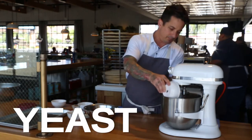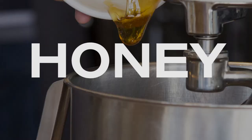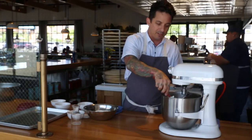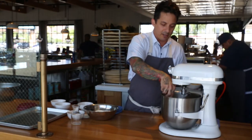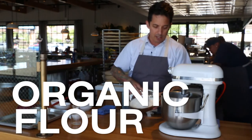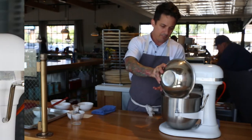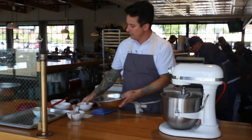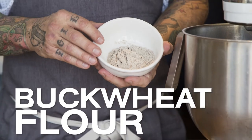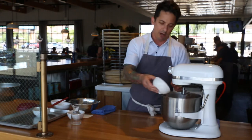We'll add our yeast. Then we're going to add our honey. Not all pizza dough recipes call for honey — some will call for a sweetener just to help activate the yeast. And then from there we'll add our flour. We have our organic flour from Central Milling; it's a custom blend for our restaurant. We'll also add our buckwheat flour, which is very specific to our dough and helps give it a nice beautiful color and great flavor as well.